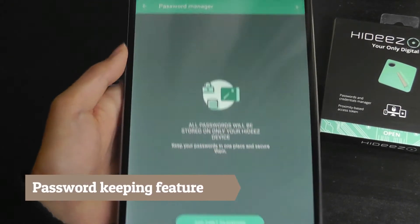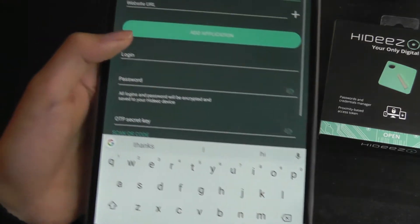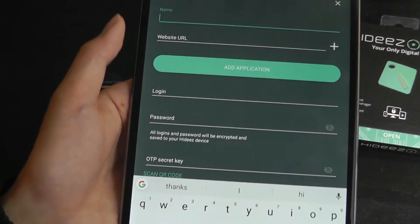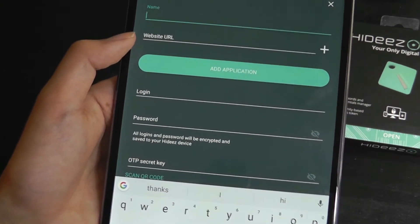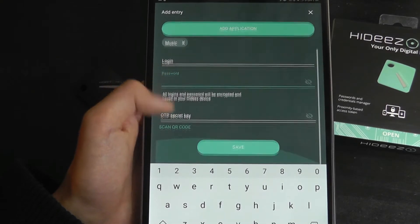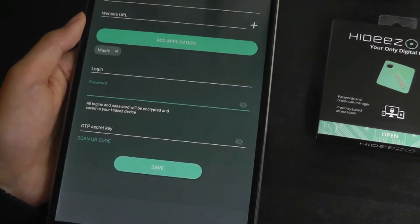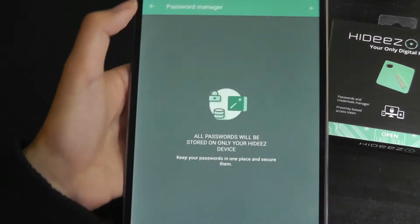Returning briefly to passwords — this is what the screen looks like. If you add a password on the phone's app, you'll notice there's a name that you can set, the website URL that you want, followed by the login password, and also a secret question, and you can save it and it will keep that on file. It's pretty easy to set up even using the app.